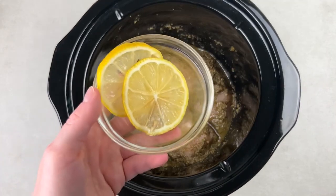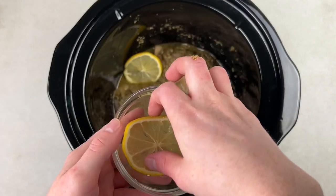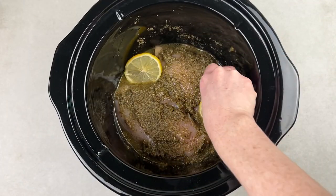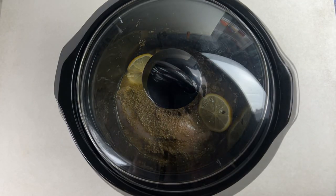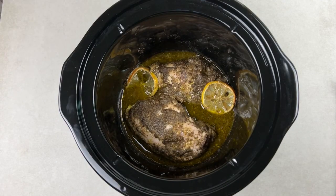You'll also need a few lemon slices. Just cut a lemon in half, cut a few slices, and put them in the crockpot. Now cover and cook on low for two hours or until the chicken registers 165 degrees on an instant read thermometer.